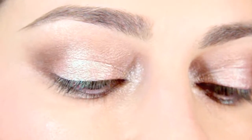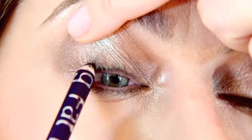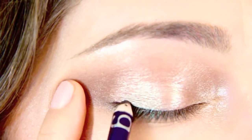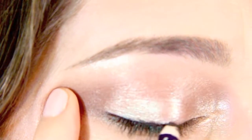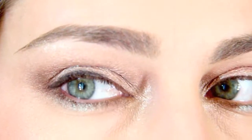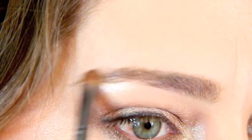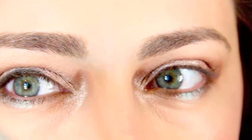Now to intensify the lash line, I'm using a Bedhead pencil in Brown. I'm going to line the upper waterline and also line here on the lash line very quickly. It's not black and it's not really brown — it's just going to intensify everything. Blend it with the back of the pencil. My eyebrows are pretty much fine, I just need to intensify this one little piece that's less filled in.